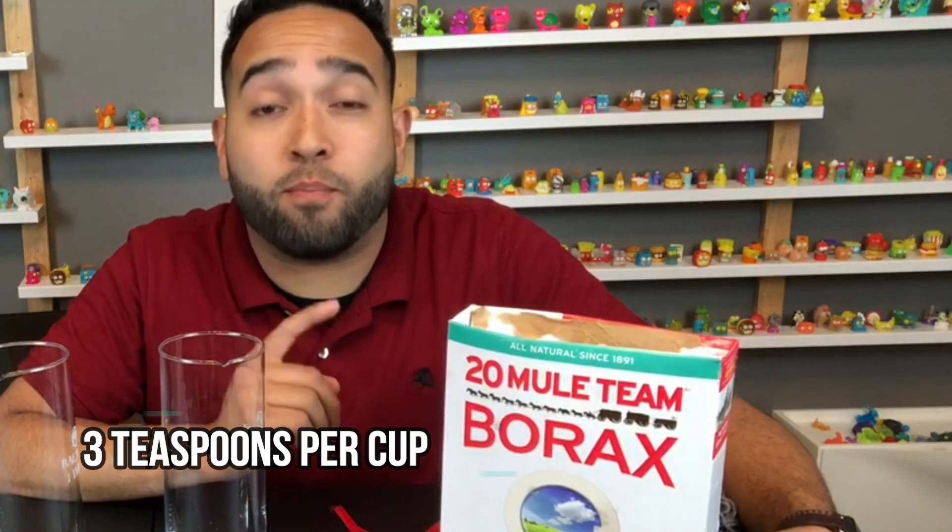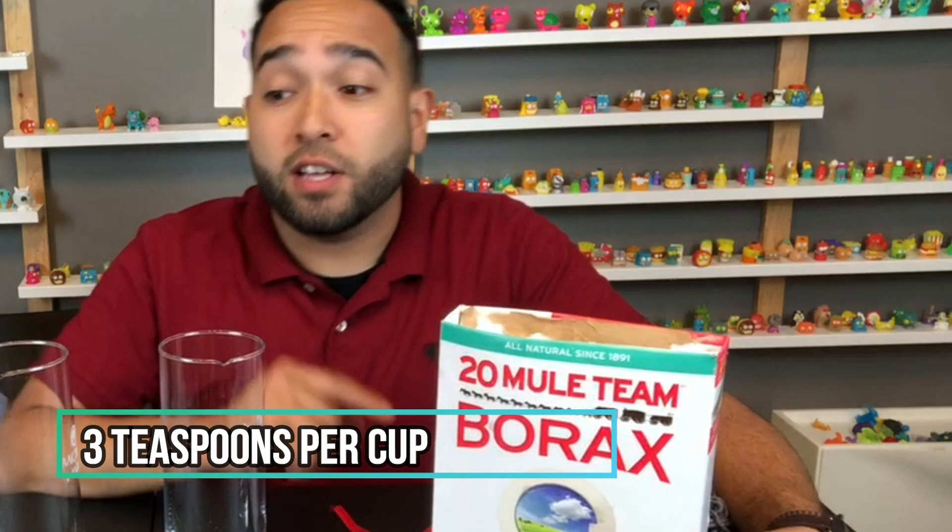We're going to put three teaspoons of borax per cup of water — six teaspoons of borax here and six teaspoons of borax here.